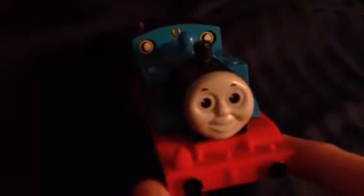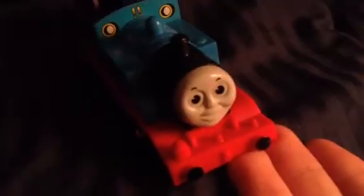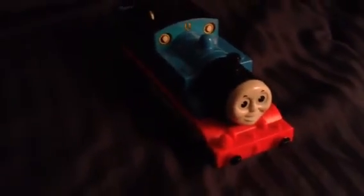So what did I do with this Tomy Thomas from the Railway Fun playset? I changed the wheels right there. That way he'll run smoothly on the tracks or anything like that. So that's the update for the Tomy Thomas from the Railway Fun set.